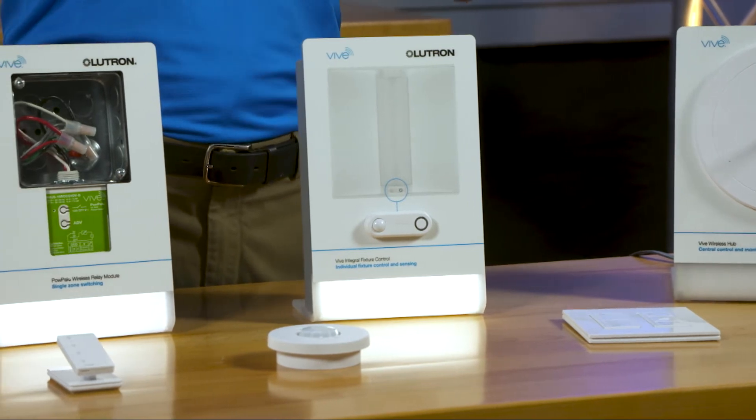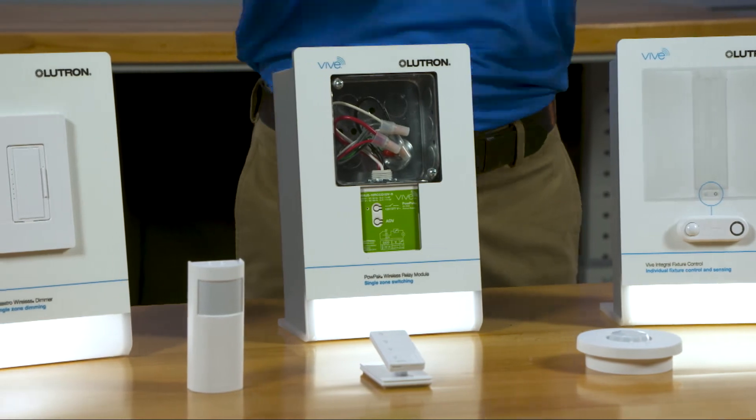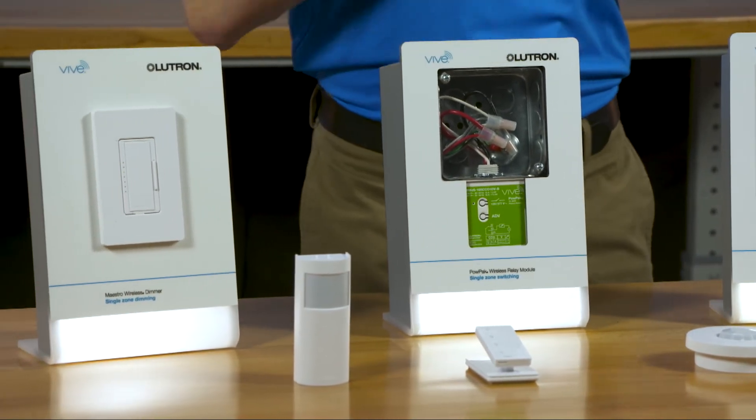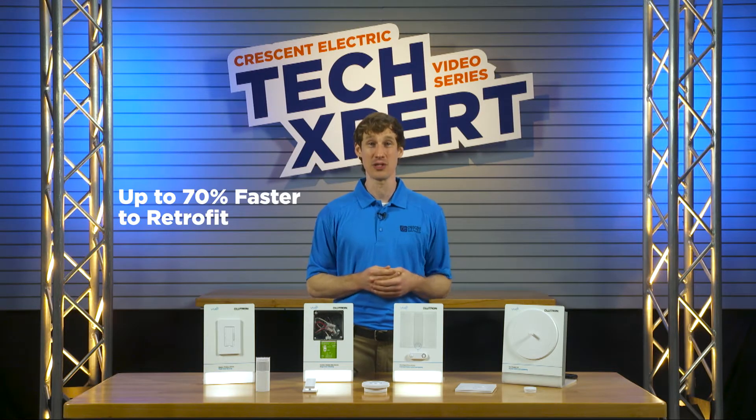Got glass walls and nowhere for wires? Lutron Vive is wireless, so no problem adding controls wherever you need them. That's what makes it so fast and easy to install.